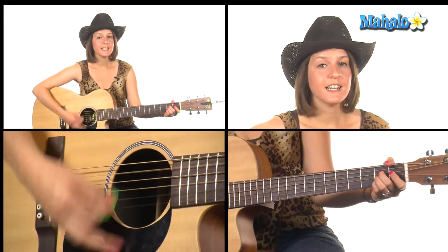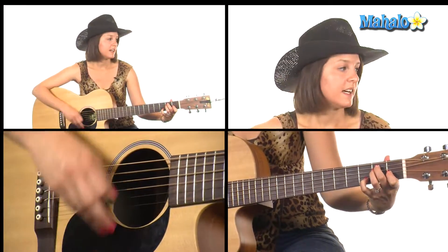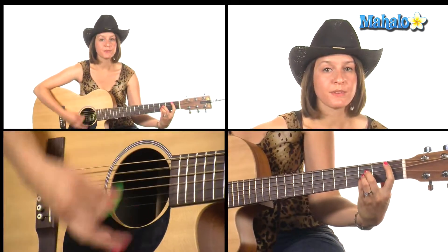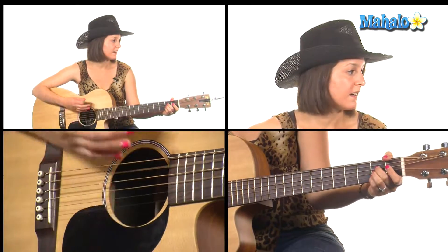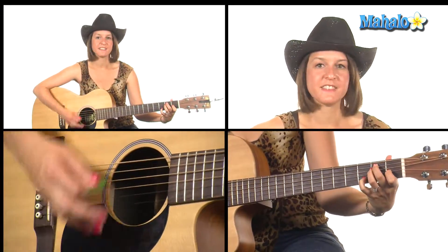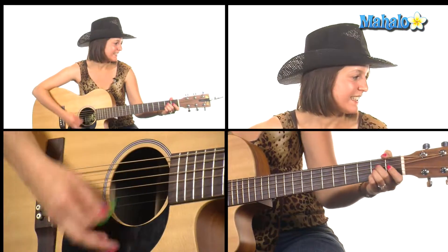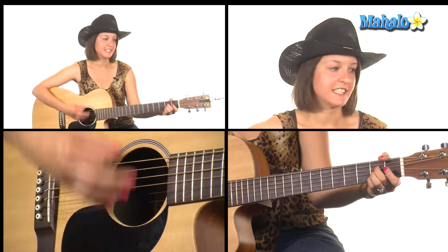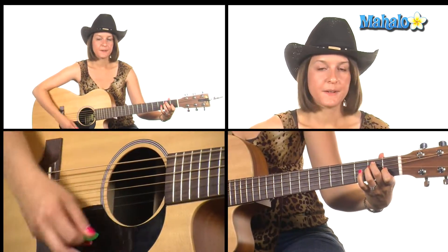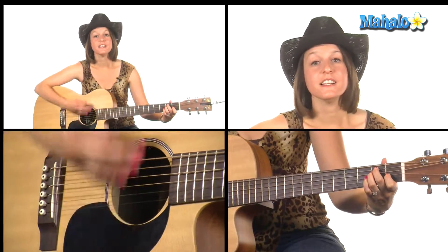The last chorus goes: A — 'My X's live in Texas' — E, E7, E, E7, B minor, B-flat, A. 'All my X's live in Texas,' E7. He's got a really low voice, I can't sing that low. E7 — 'Tennessee.' Tagline: 'Some folks think I'm' E7, E, E7, 'but I'm alive and well in Tennessee.'